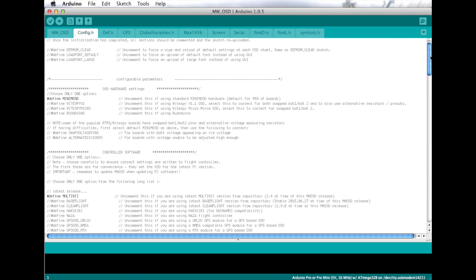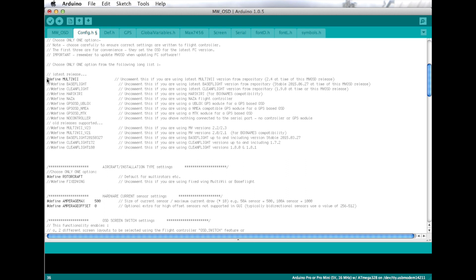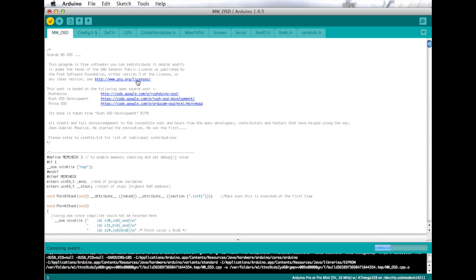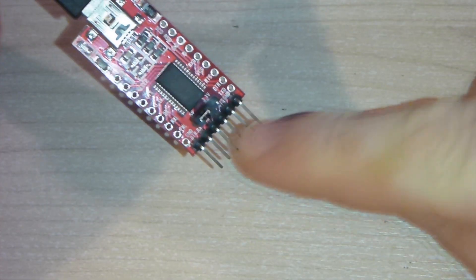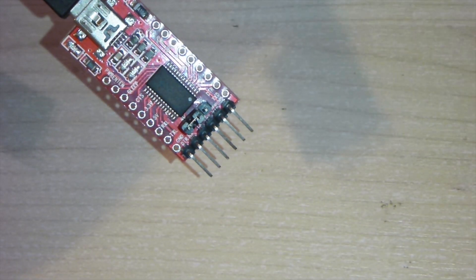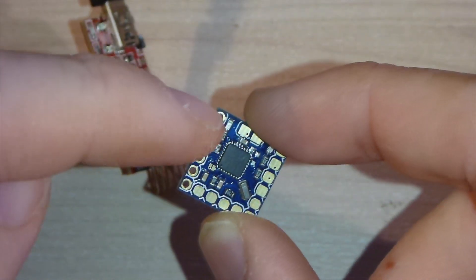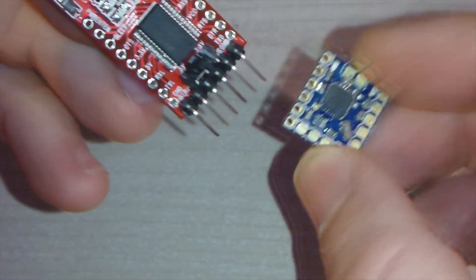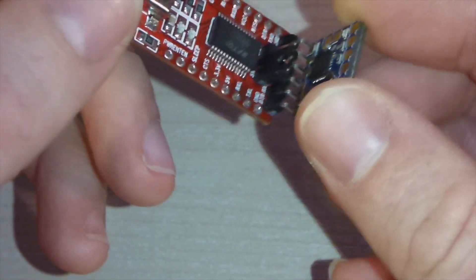There are a few small config changes you'll want to do in config.h depending on what you have. For this board we need to change the hardware to the Whitespy Micro. I'm running CleanFlight so I'm going to comment out MultiWii and uncomment CleanFlight. Next I do a quick verify to make sure everything compiles without a problem. It does, and so I'm ready to upload it to the board — which is where the FTDI adapter comes in. You'll want a 5-volt FTDI adapter and make sure you line up the ground pin correctly. I actually did this using the pins of the adapter going into the holes on the OSD. However, the board comes with pin headers and it's much easier to solder these in place first, then use a couple of servo leads to connect the two.